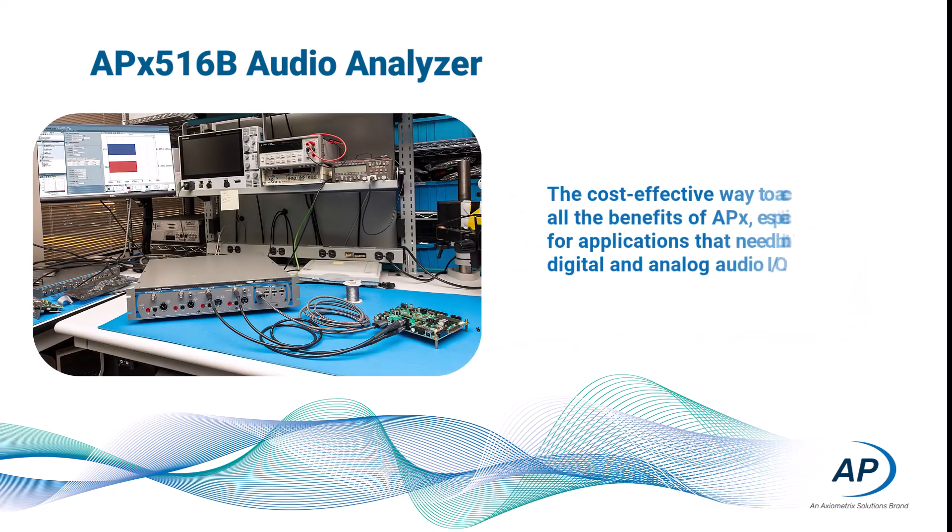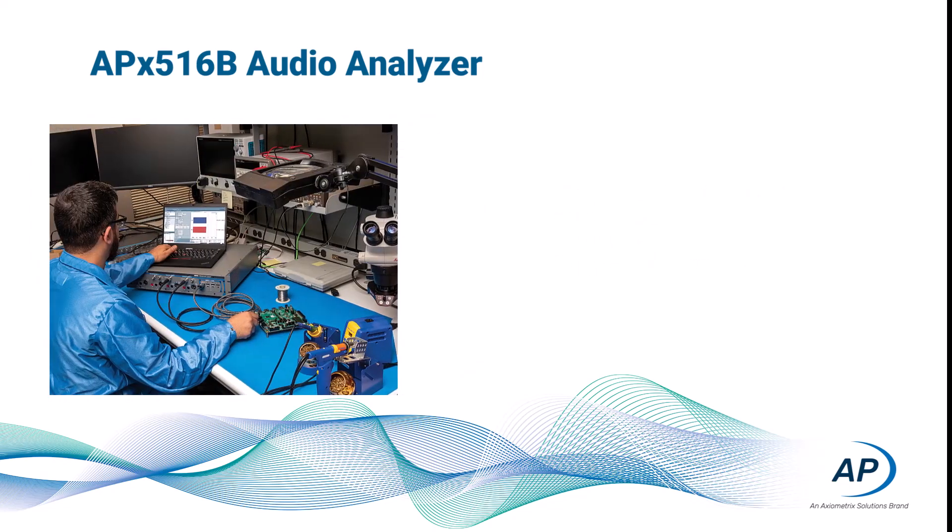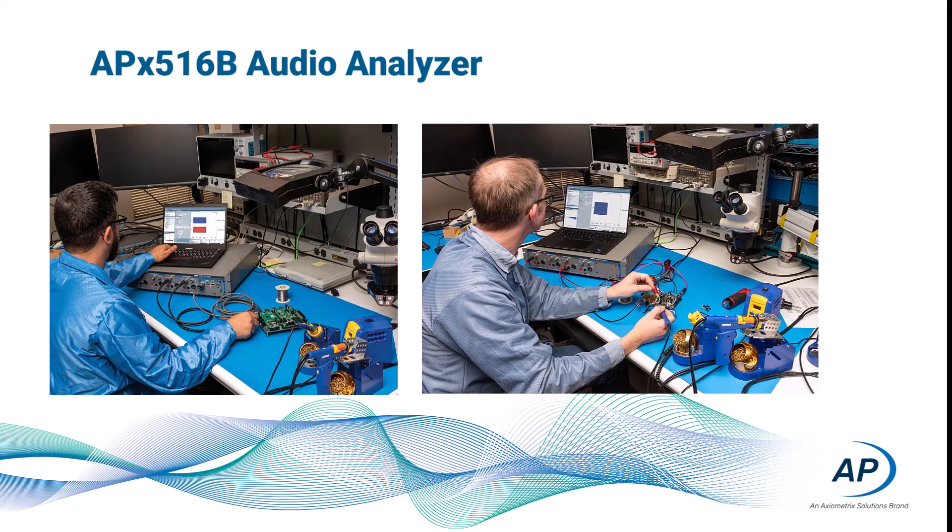In sum, this is a cost-effective way to access all the benefits APX can offer, especially for applications that need both digital and analog I/O. With the value provided by the APX516B, the next time a colleague asks to borrow your analyzer, you can tell them they can get their own.